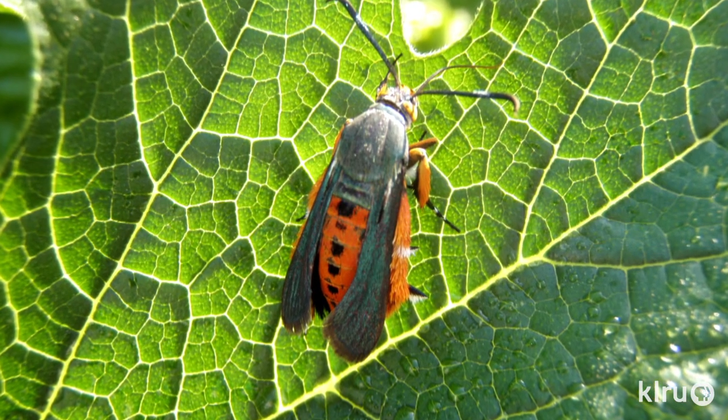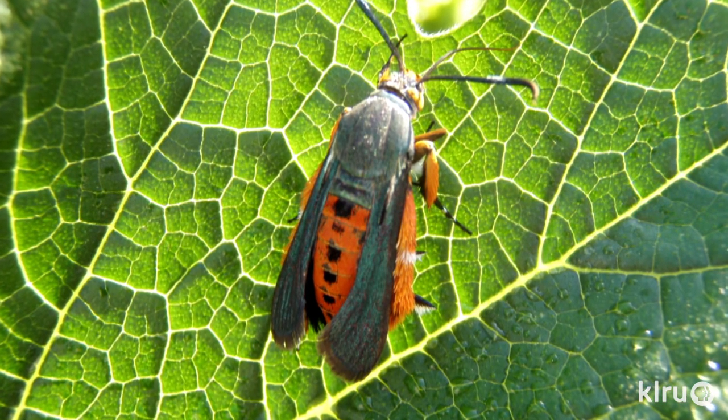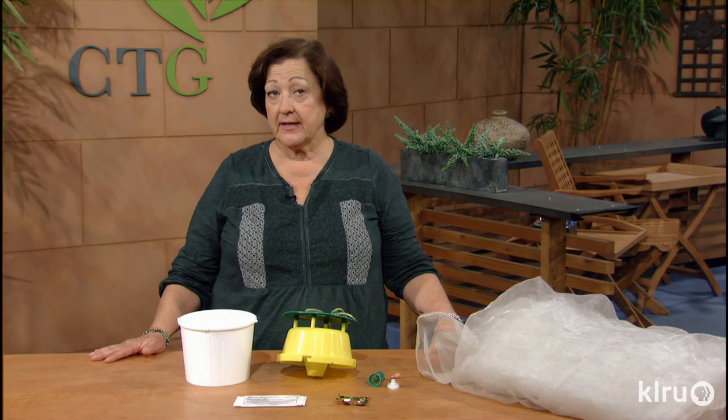The squash vine borer moth is black and orange with clear wings and looks very similar to a wasp. Unlike most moths, this one is active in the daytime. It flies just above the crown of the squash plants and is actually kind of easy to catch.